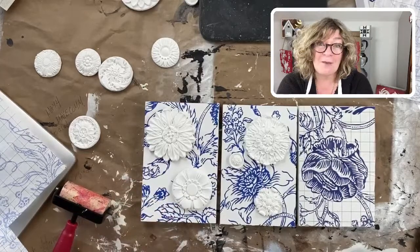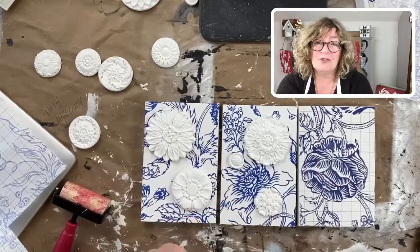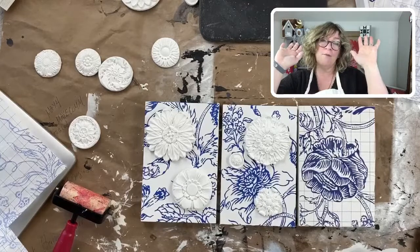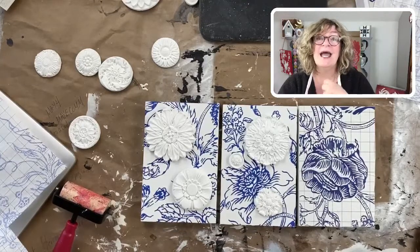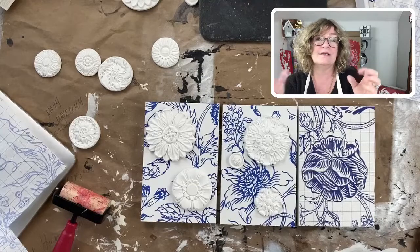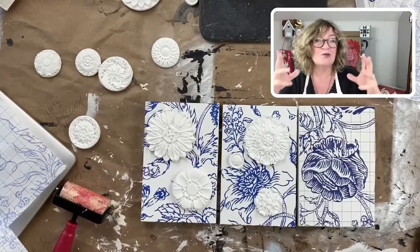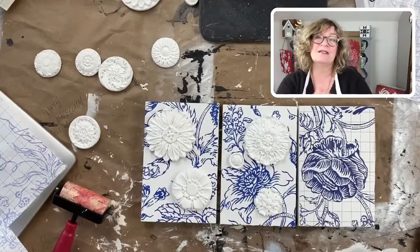We've got a couple of workshops going on now. Tammy Flippin' Furniture just did one on that beautiful barn dresser — I was in that, I took it, I learned a lot. And now Joni of Weathered Wings is doing a beautiful art piece — a bicycle, a closeup of the handles and the basket just filled with summer flowers.